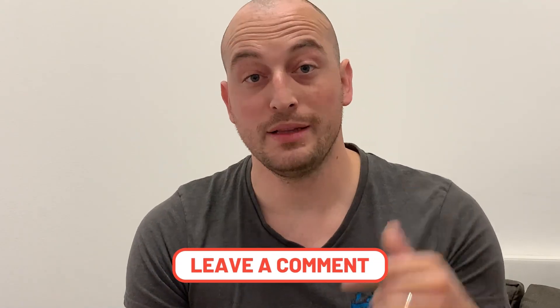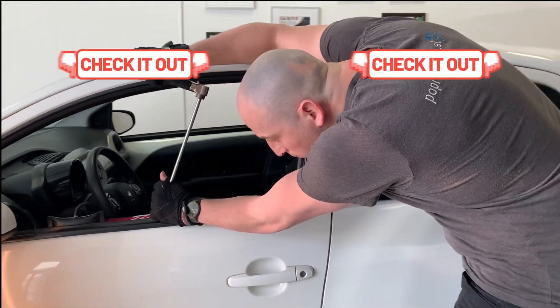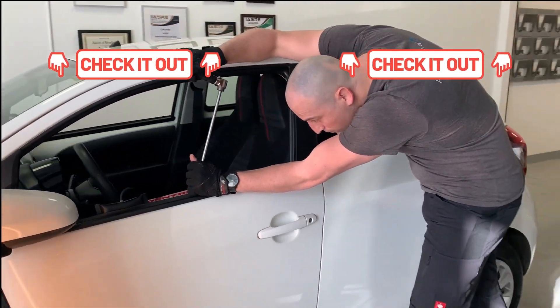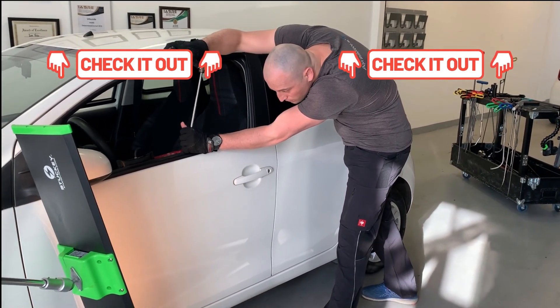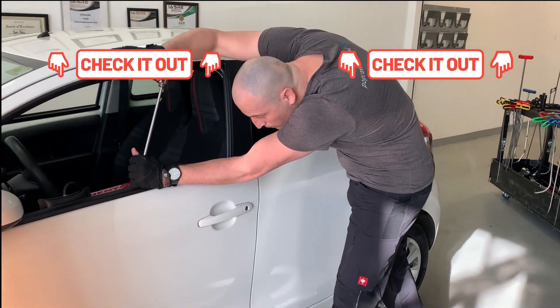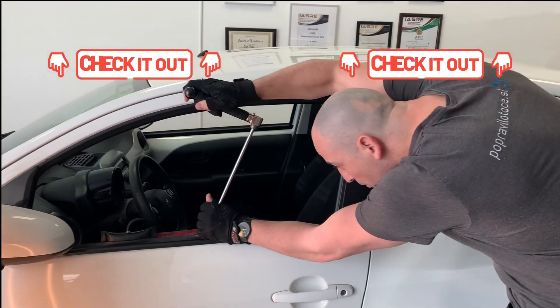Please let me know down in the comments what glue you use. Thank you so much for watching, and happy pulling!